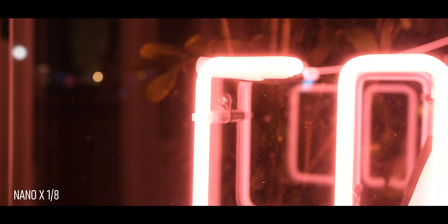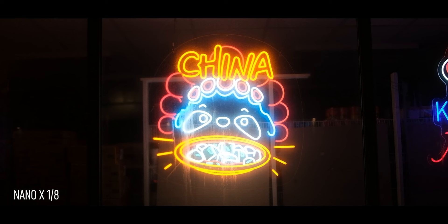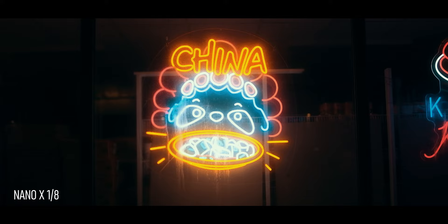I don't think I fully understood all of this the first time around when I started using Pro Mist filters. I think most of us jumping on this train did the same kind of thing — we just bought a one-eighth Pro Mist filter, slapped it on our lens, used it for everything, and some shots looked okay while others just looked weird and fussy.